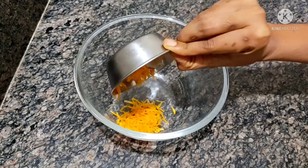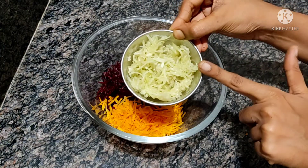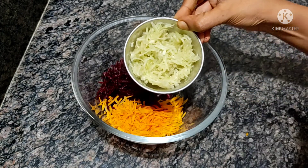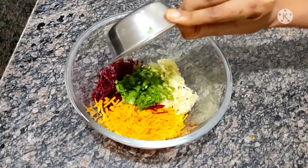Add 2 tablespoons of carrot, beetroot. You can also add cabbage, cauliflower, and beans. You can add a little bit of fresh garlic.